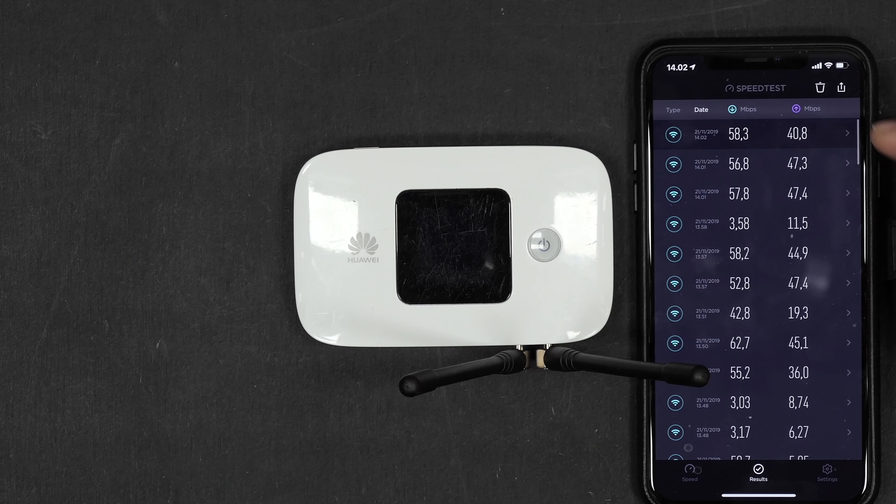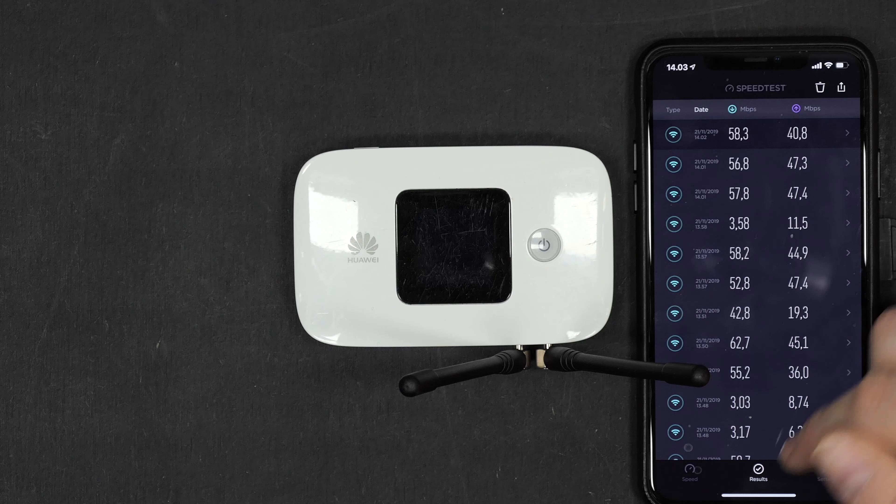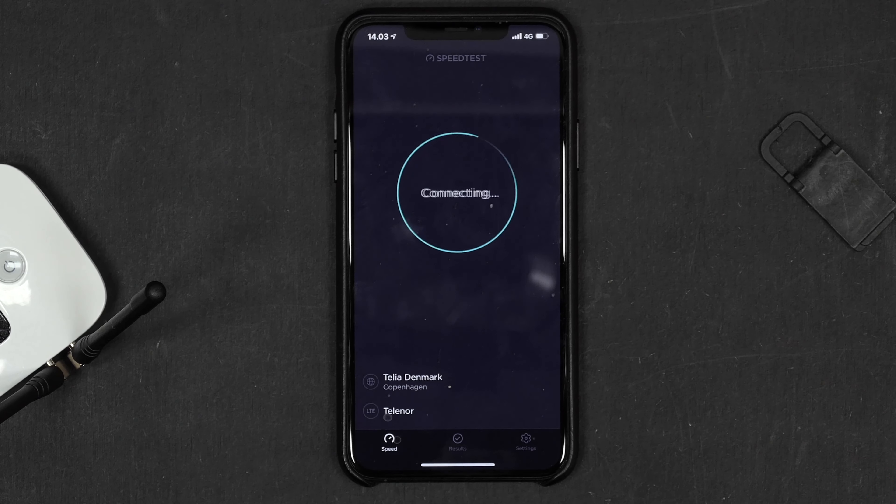If we go to the history, you can see upload has been pretty consistent. Throughout the last 3 tests I got above 40 in upload previously. Now let's just test the speed of the iPhone itself.